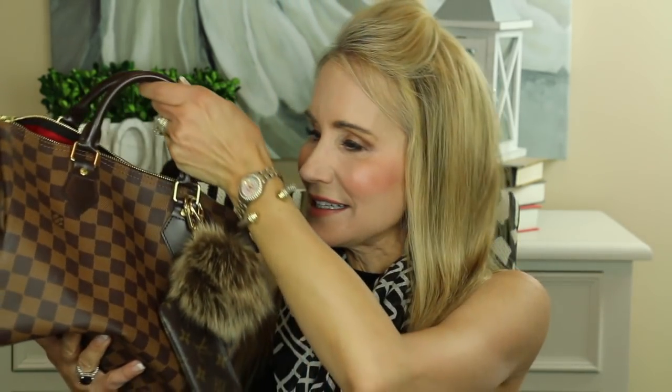Hi, I'm Beth with 50 Plus Beauty, and I'm excited that you're here with me today to do a Louis Vuitton unboxing. I ordered a Neverfull GM, which I'm so excited about, because I also have a wonderful Louis Vuitton bag already — it is the Speedy 30, and here it is. Absolutely beautiful; I love this.